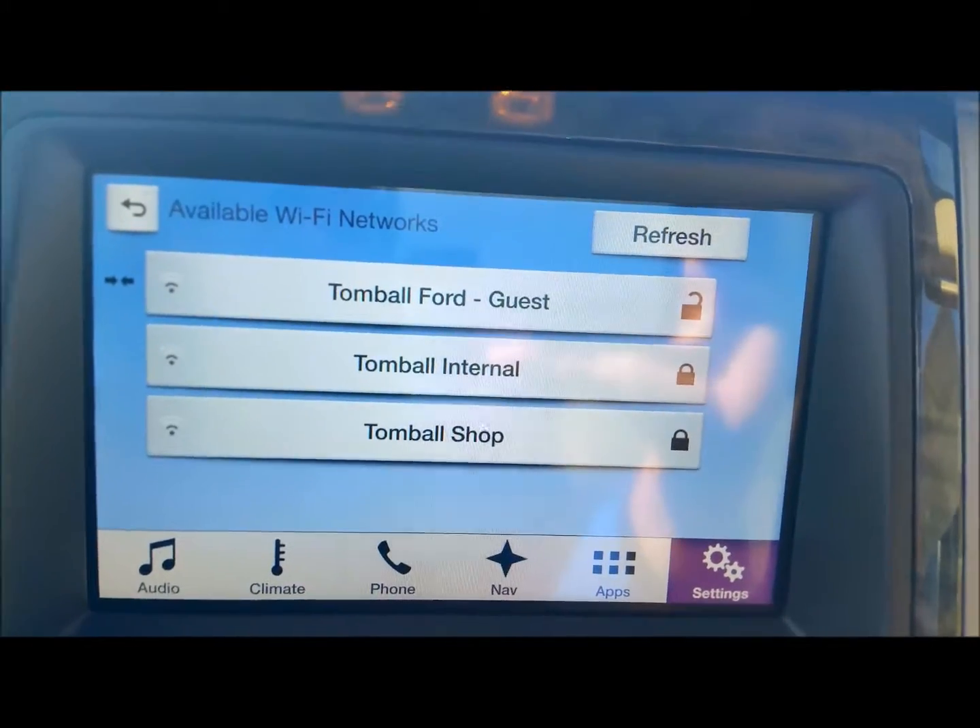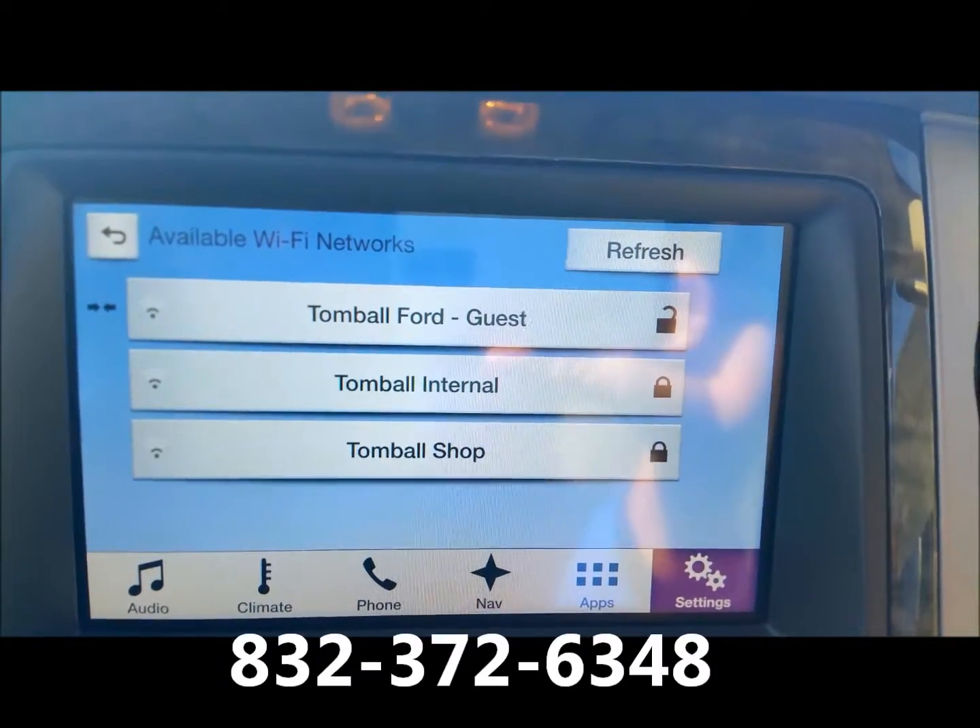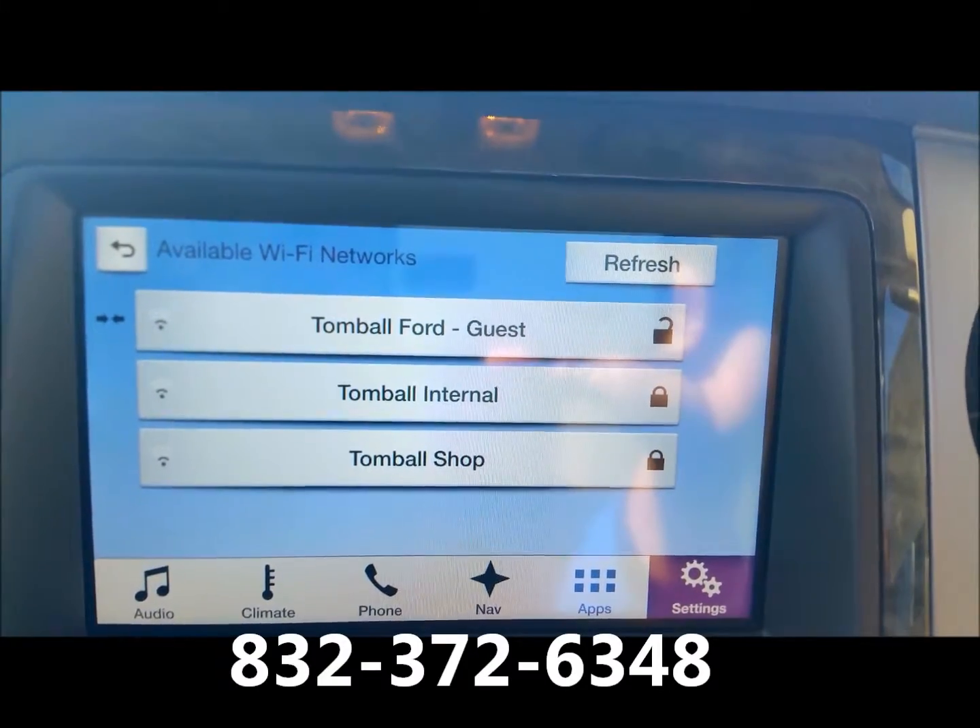This is Jorge from Tomball Ford. If you've got any questions, let me know — phone number is on the screen. We'll talk to you later. Drive safely, bye-bye.